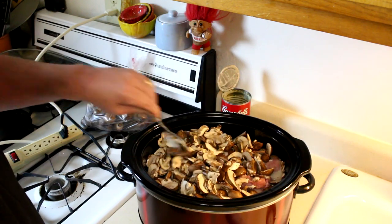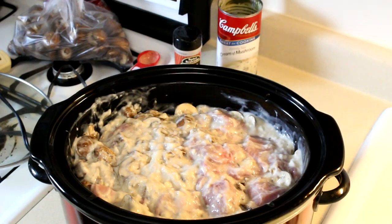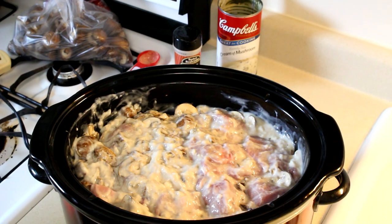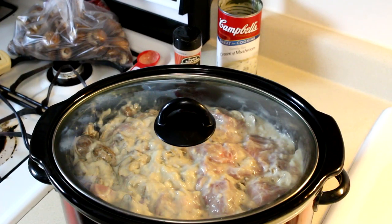I'm going to get this all mixed together good and then get the lid on there. I'm going to cook this on high, so it will probably take about four hours. If you cook it on low, probably about eight. It may need a little salt and pepper, but I'll add that when it's done. So I will see you guys later on and show you how it looks.